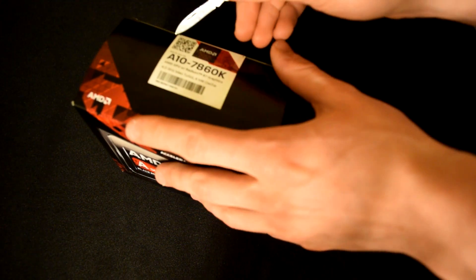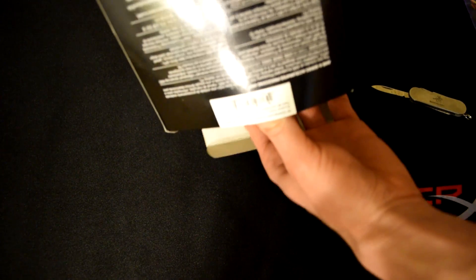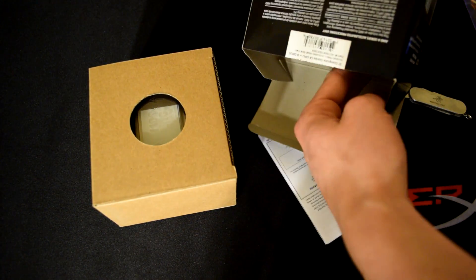So we just have this little piece of tape which has the name on it. We're going to open that, and then from there it's pretty straightforward. Your fan and heatsink will be in one box and then your CPU will be off to the side for display purposes.